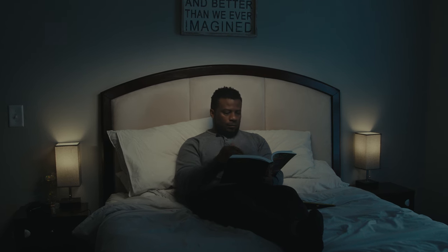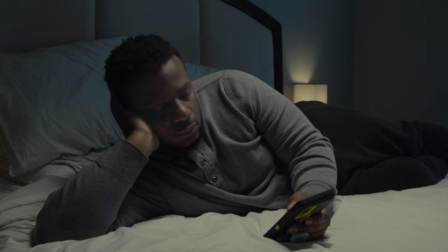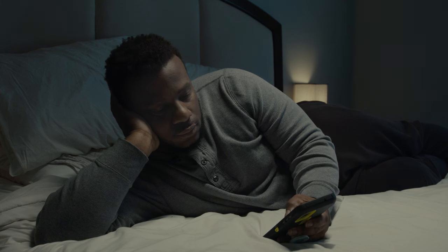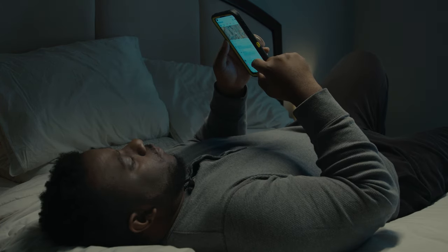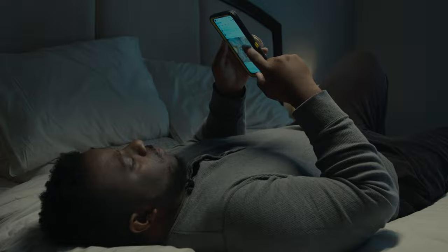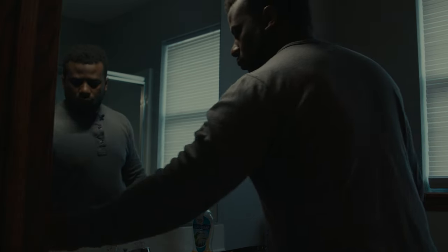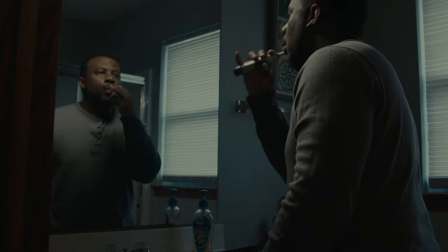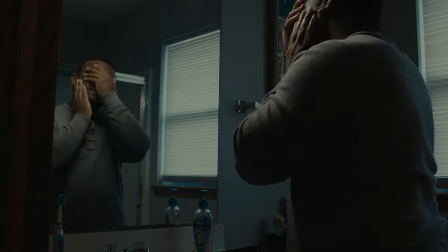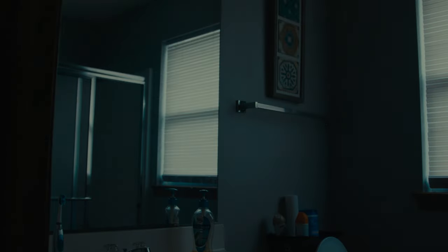Most nights are easy, but tonight, tonight I'm trying. Trying to stay distracted. Be the good Samaritan everyone expects me to be. But I feel the urge. That urge is wanting to take control. I must distract. Don't let it win. But I think it's time.